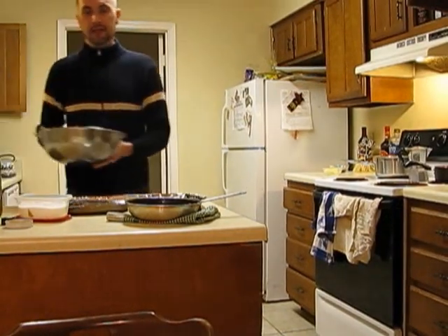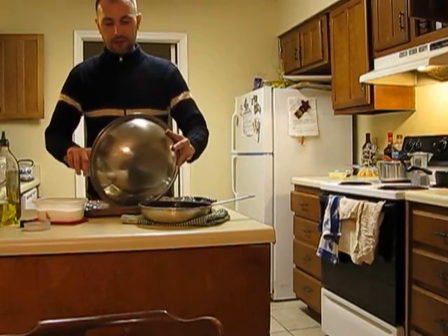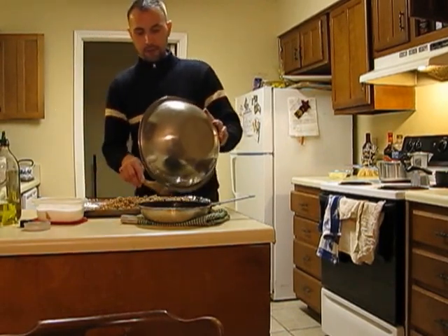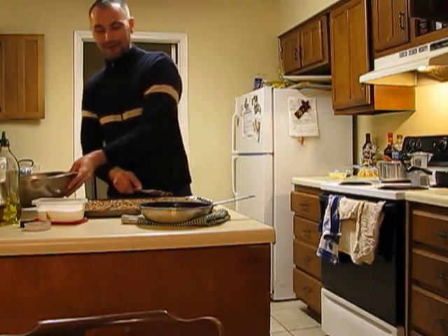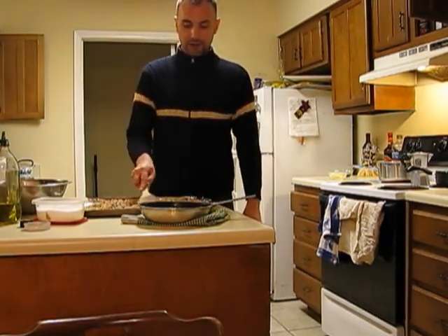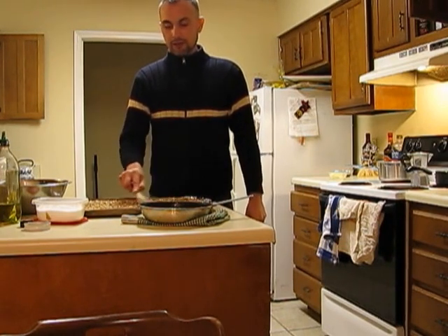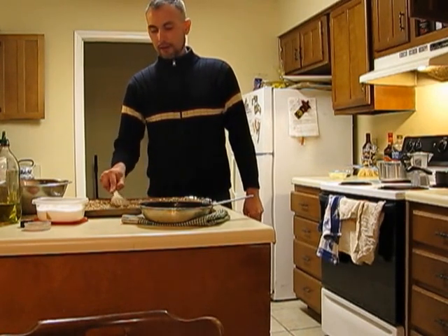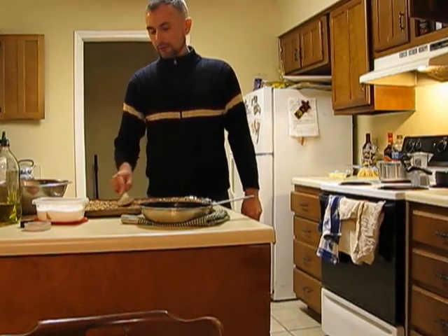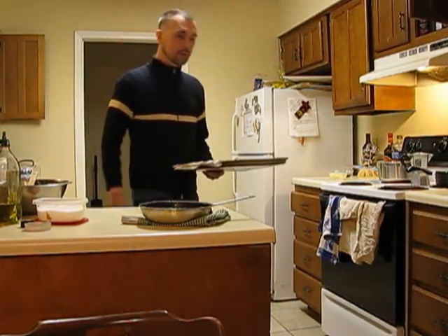Now we've got everything mixed together in the bowl. We're going to pour it onto the sheet pan, spread it out evenly so it all cooks as evenly as possible. I've already got my oven set to 350 — go ahead and pop that in there and in a few minutes we'll check on it.